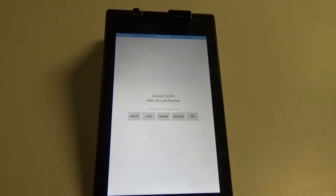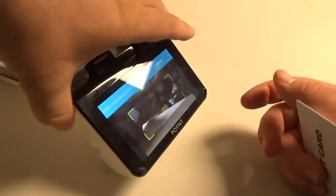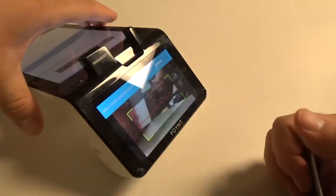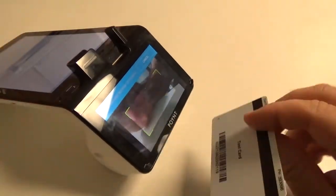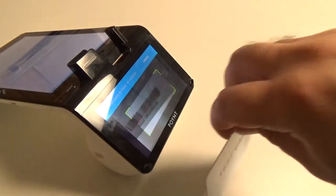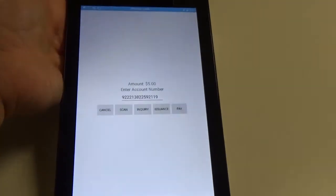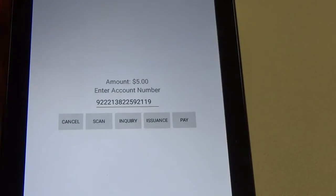We are going to reach in front of the terminal because the Point Terminal has a camera here in the front. So we are going to scan the card into the front — it scans pretty easily. Now you can see that we have the card number entered in there.